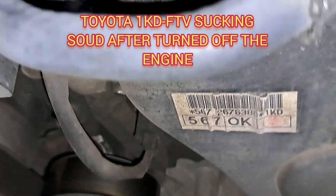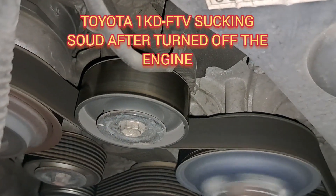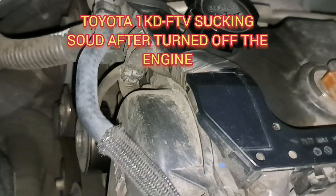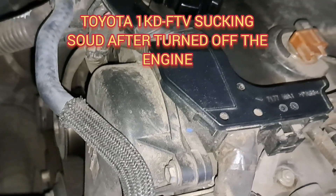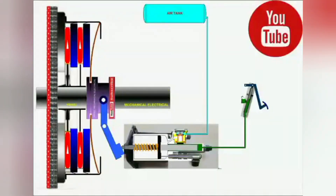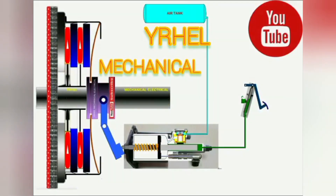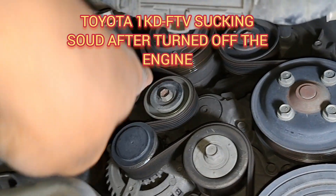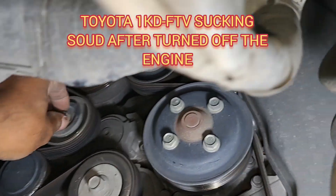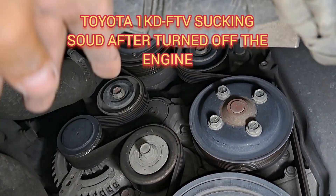This video is to show how we troubleshoot an engine sucking sound after turning off. The first step is to pull out the fan belt and check all pulleys.